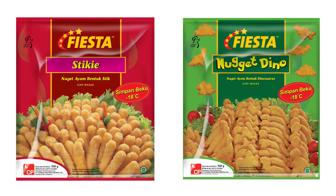And now, the Fiesta Dino. These are bigger than the other nuggets. I guess in order for them to get the dinosaur shapes, they needed to make them bigger. But these are also from Fiesta, so the texture feels similar to the sticky ones, except that they're bigger.